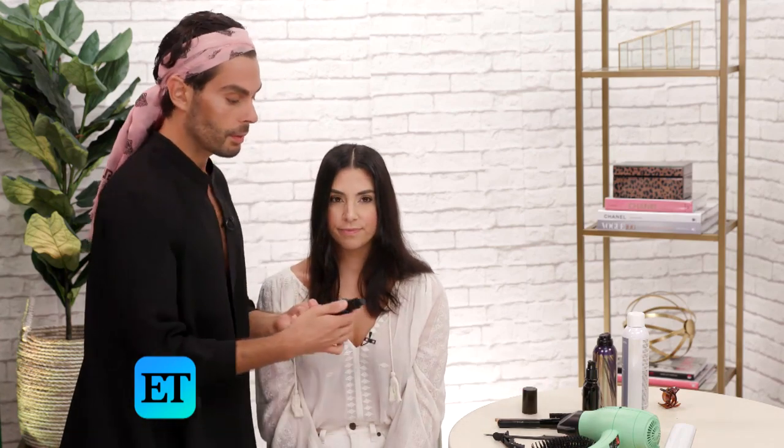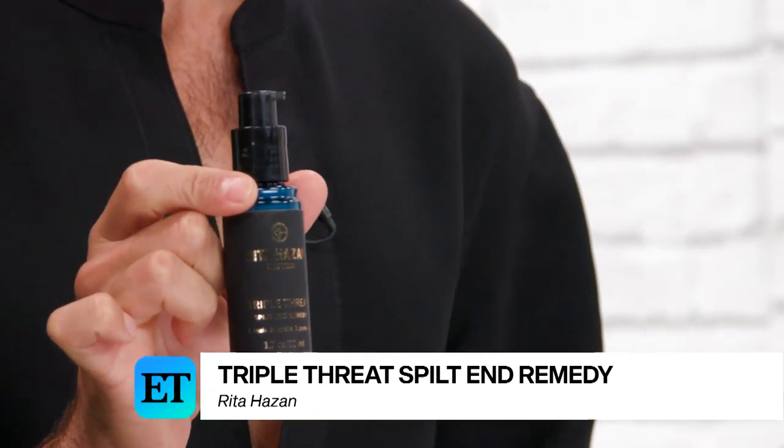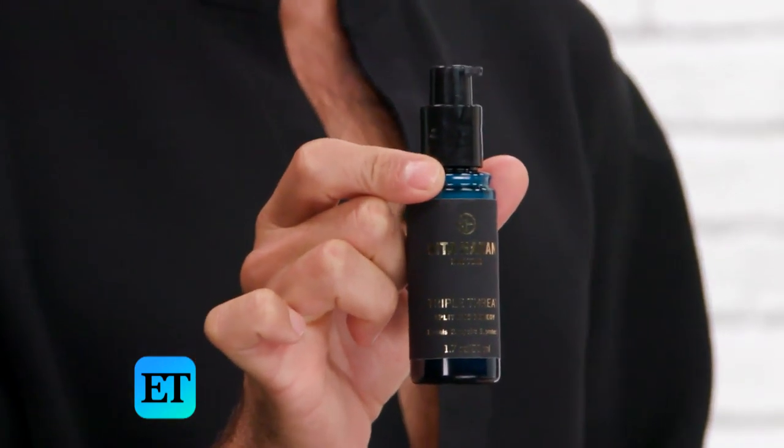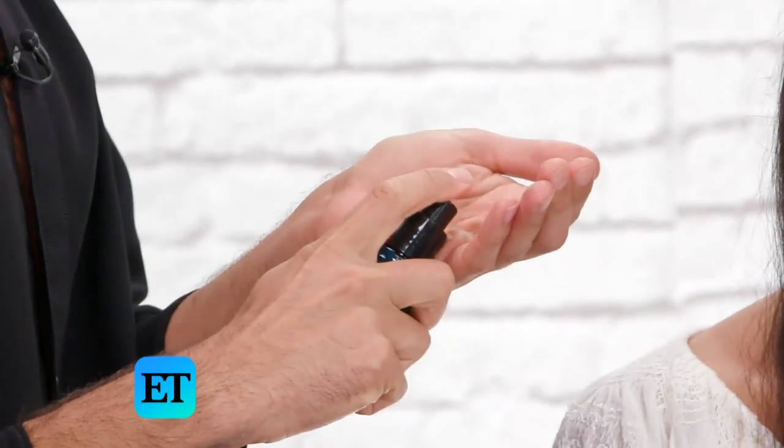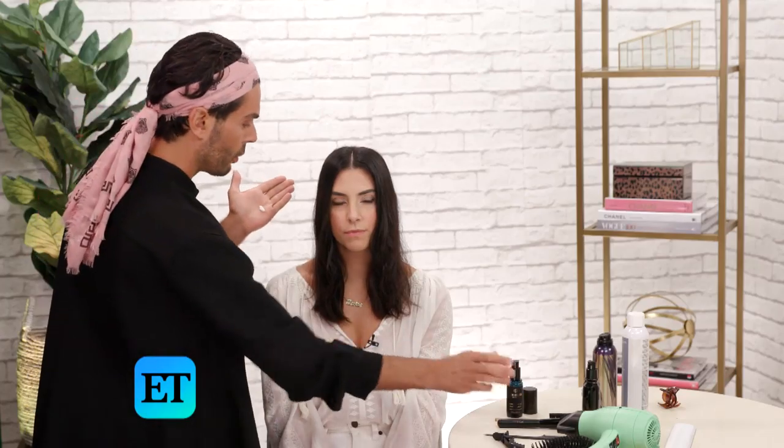We're starting on damp hair. I'm going to apply a product by Rita Hazan, who is a hair genius. This is called Triple Threat, and it's perfect for a super sleek look because you want to make sure that your split ends don't look busted. Everybody has split ends, and if you're going to do a super sleek look, this is an amazing product for split ends — I'm obsessed with this. I'm going to do a dime size — that's really just two pumps for somebody with a lot of hair. You can use less if you have finer hair. I'm just going to brush it through all the ends.